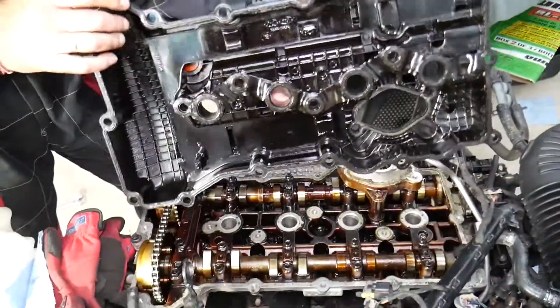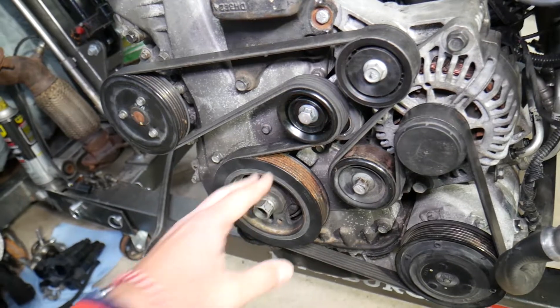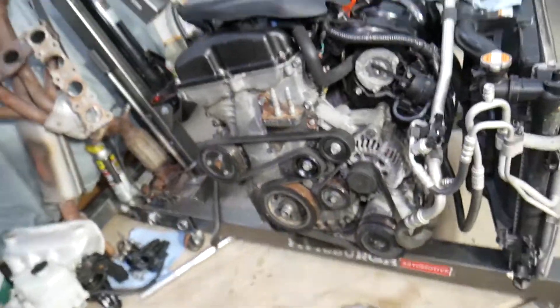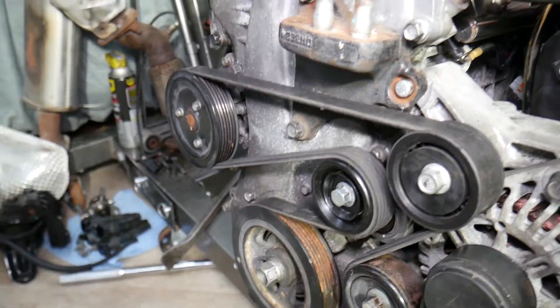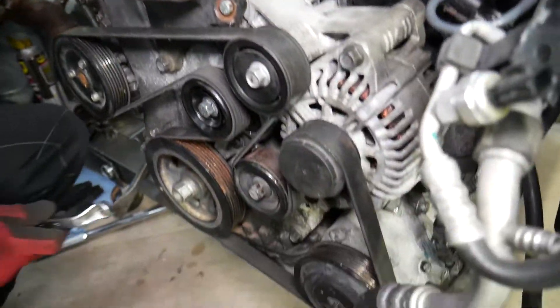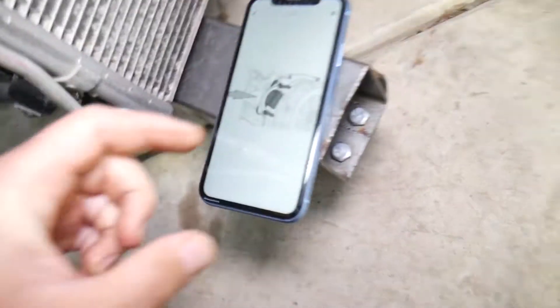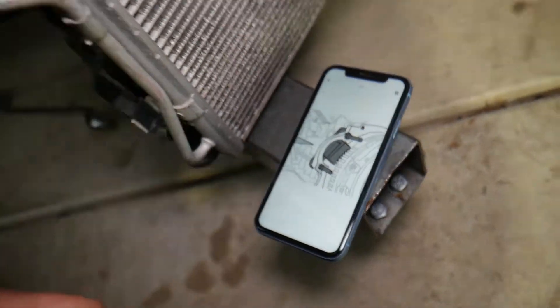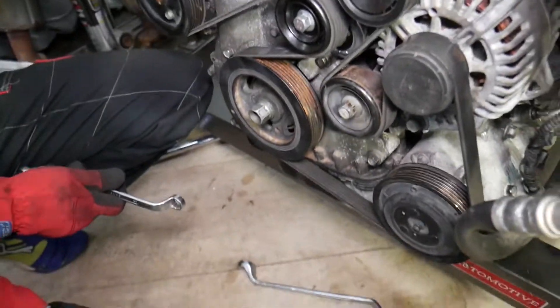This is the valve cover and valve cover gasket — that's what the engine looks like underneath. To remove the crankshaft pulley, there is a special tool most people recommend. You need to remove your intake manifold and engine starter — we have videos on those. The tool goes where the engine starter is and holds the flywheel so it doesn't move. Another option is a tool that goes on the flywheel from underneath the oil pan.